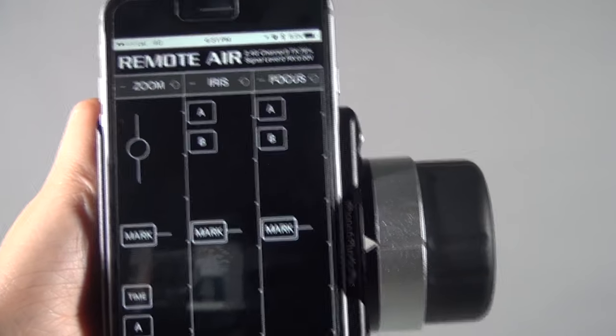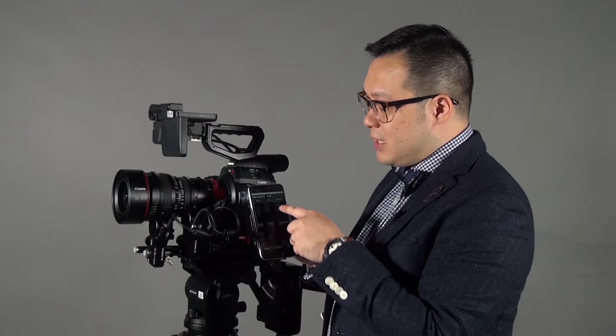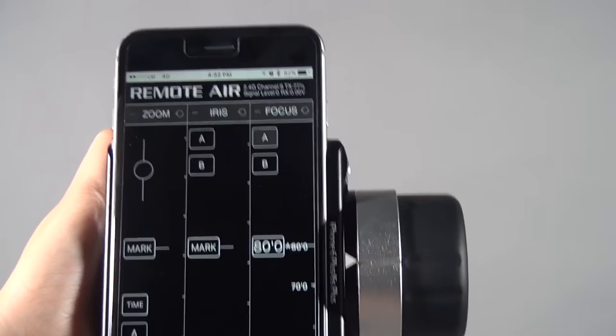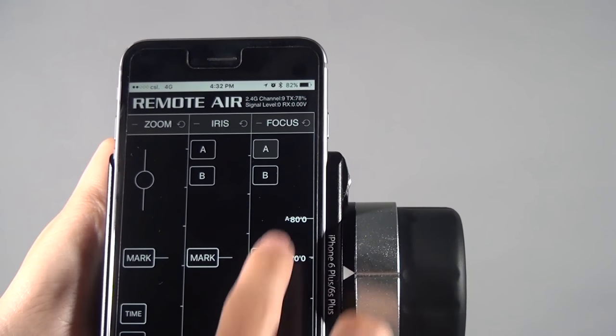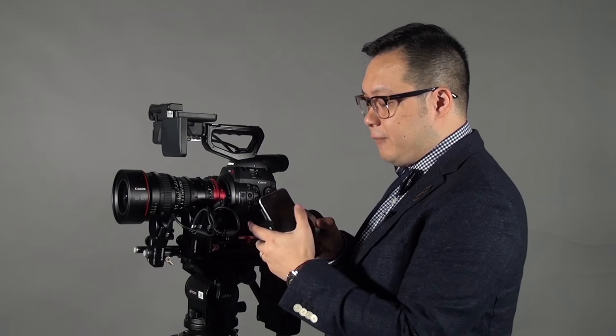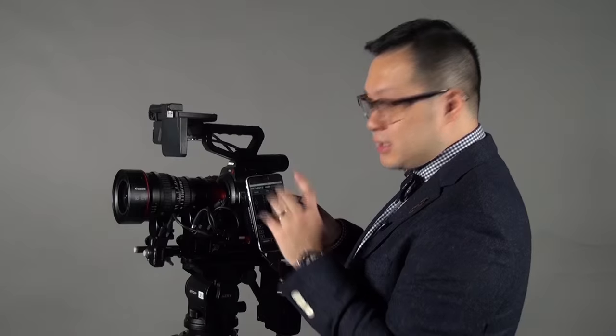On the screen you will see three columns: focus, iris, and zoom. The focus and iris work similarly. AB stands for the A and B points you can set. When you set the A point and then the B point, your phone or iPad will vibrate to confirm. When you turn the knob or control focus via the touchscreen and reach a set point, it will also give you a vibration.